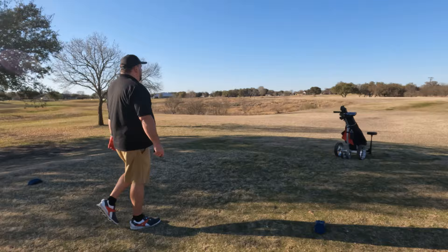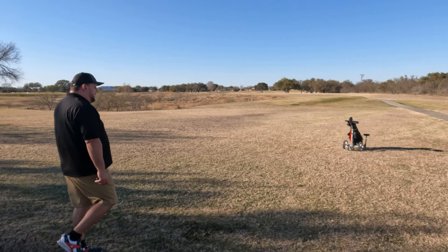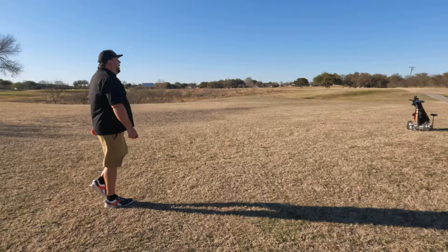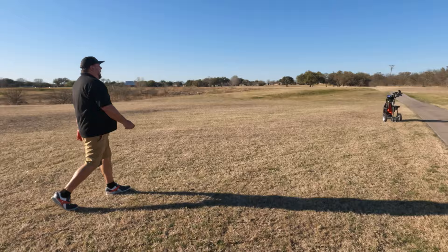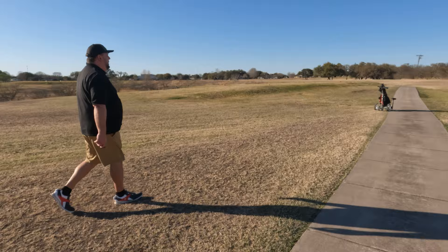This is going to be the last hole we play with you today testing out this cart. I'm still going to continue testing it and hope to put multiple rounds on it to give you a really good review later on. If you have any questions down the road, reach out to me at roland@mygaragegolf.com. I'm not affiliated in any way, shape, or form with Bat Caddy — we met them at the 2022 PGA Show and asked for the opportunity to review a product.